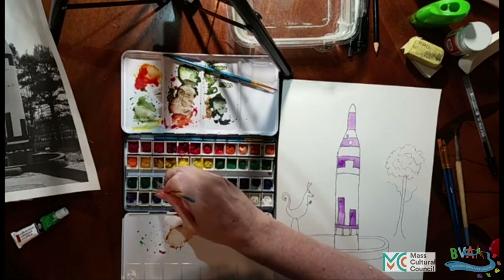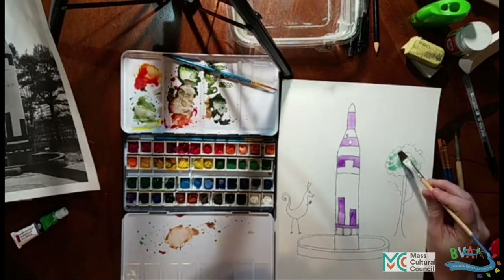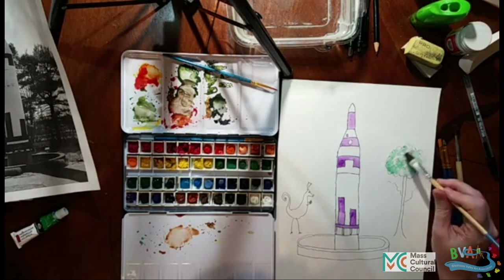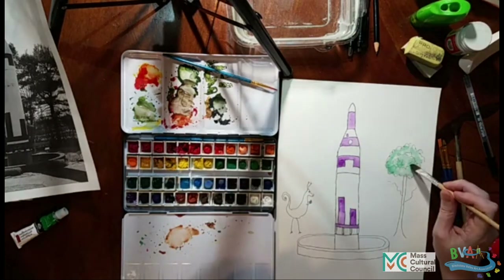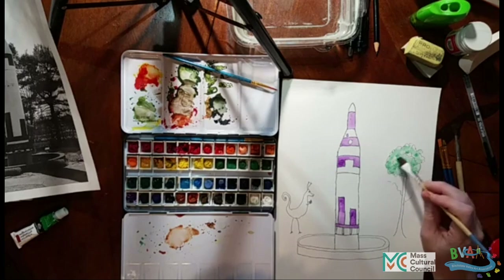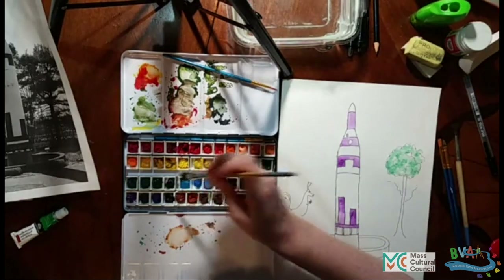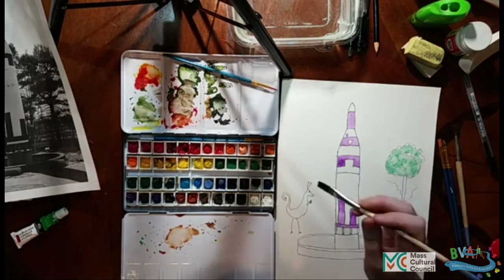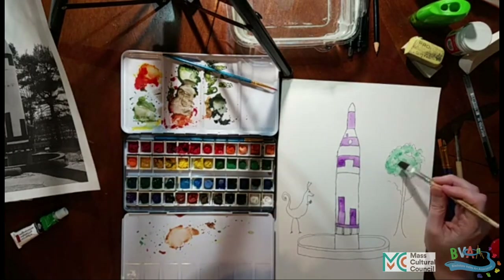So now we're getting a little green on our brush, and we're just going to touch this in here and see how that blossoms out. Part of the nice thing about that is it creates this lovely dappled effect. And now you can put in a few darker spots — a little bit of a different green to add some texture to it.